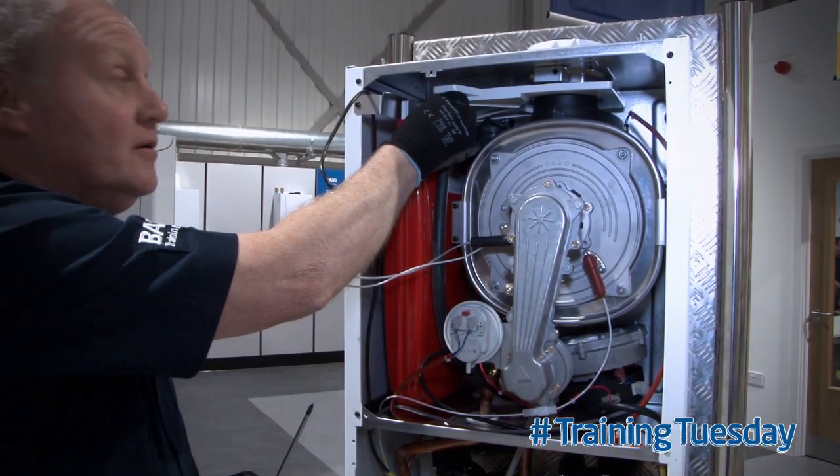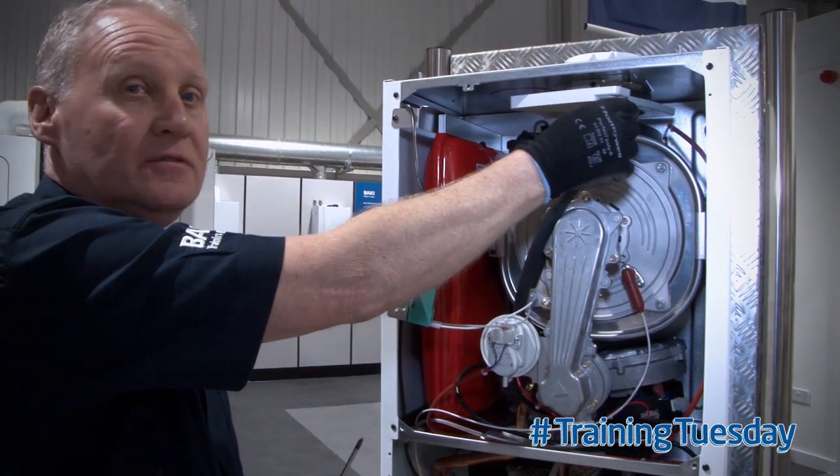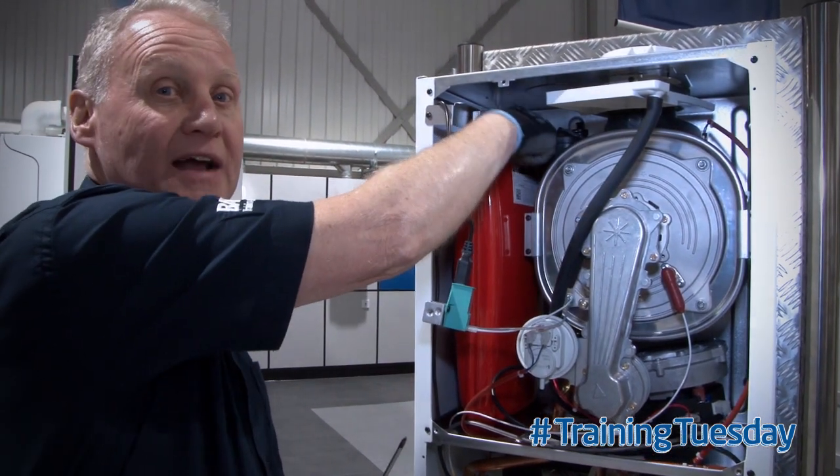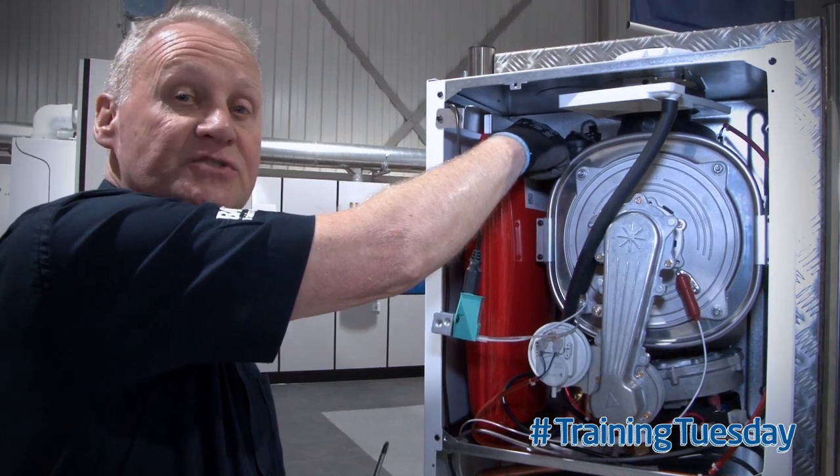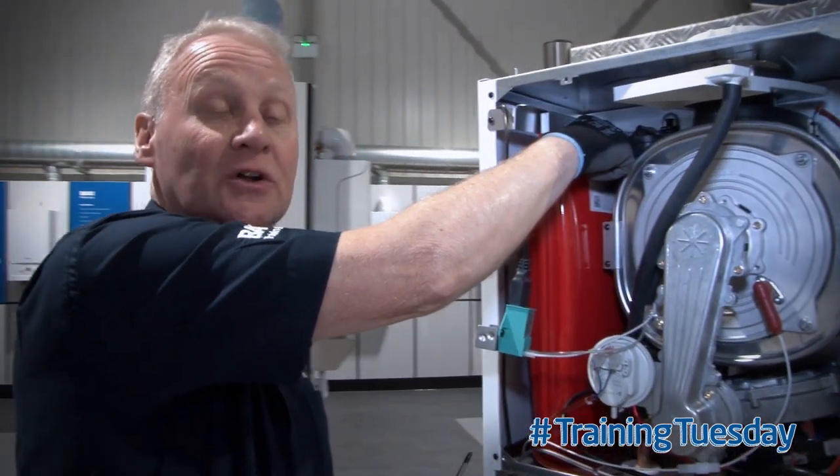Then rotate the drip tray round. Now we have all the access we need to the Schrader valve, whether we want to check the pressure within the vessel or indeed re-pressurise the vessel.